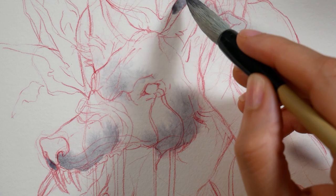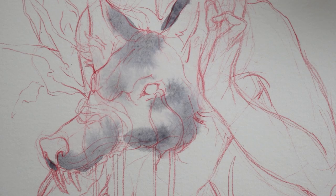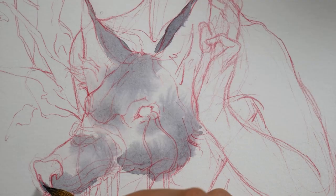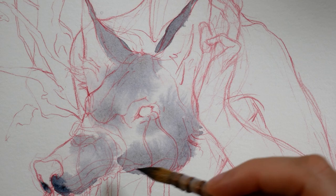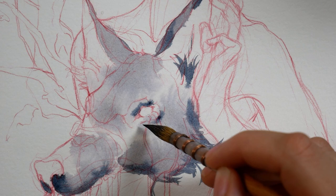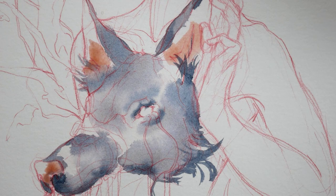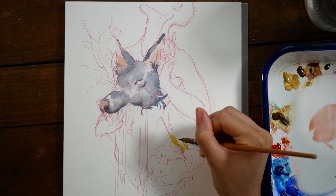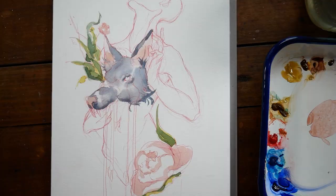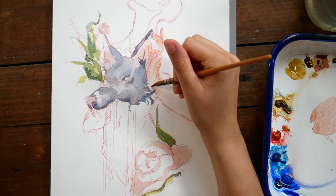I'll be leaving links in the description to each of the individual colors I got, as well as links to the sets available from this brand. With the colors I picked, I ended up missing a cool yellow — I knew that when I got them but didn't think I'd miss it quite as much. I like transparent yellow oxide, which is PY42, the same pigment as yellow ochre but in a very transparent variation. If I were to make any changes, I might get a warmer red and maybe a cool yellow. Either way, I had more fun picking out individual tubes than just getting a set.